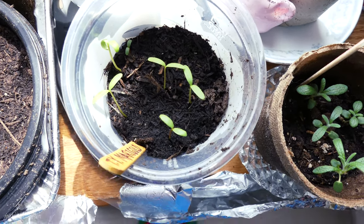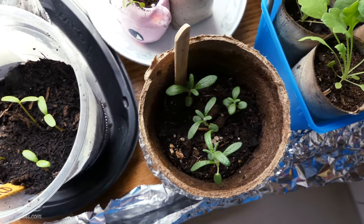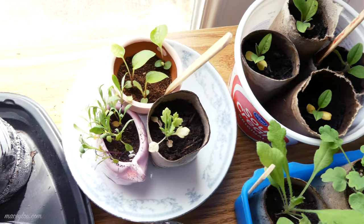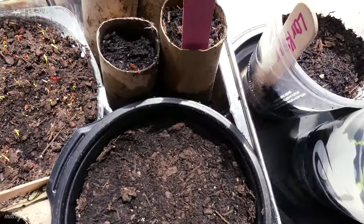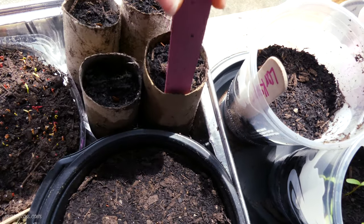I've got some tall yellow marigolds which are doing amazingly. There's my rosemary, my poppies, forget-me-nots, coneflower, sweet alyssum, poppy. And these — I think these are swamp milkweed, if I'm not mistaken.